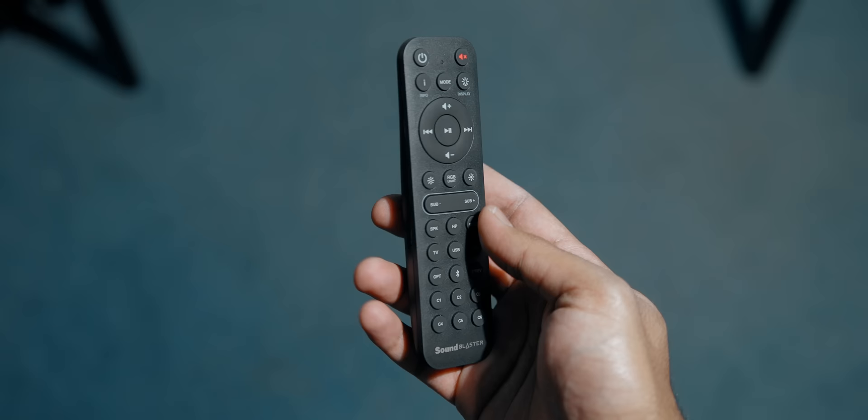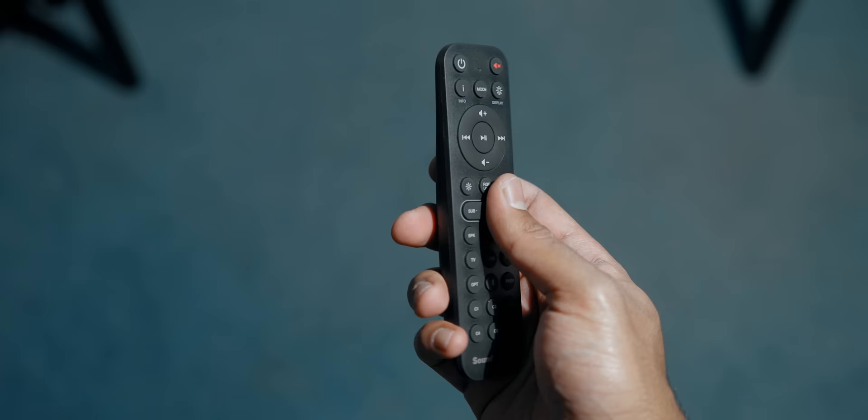I want to quickly cover the remote that comes with the V2 — it feels much more ergonomic in the hand compared to the tiny one with the older soundbar. It takes two AAA batteries, unfortunately not included in the box. They've added more buttons for quickly switching between speakers and headphone output, dedicated bass level control, and the six programmable buttons mentioned earlier.